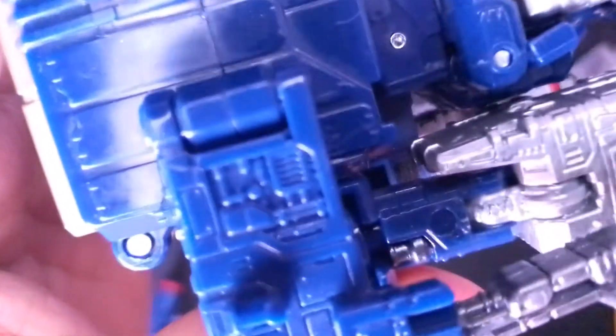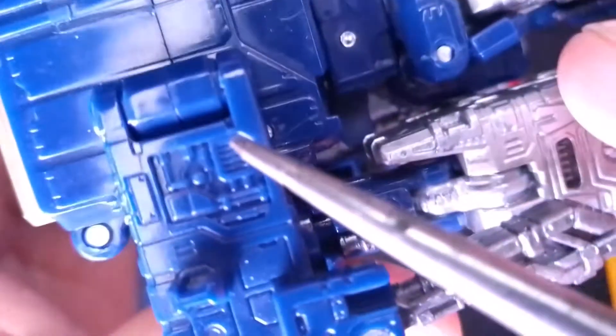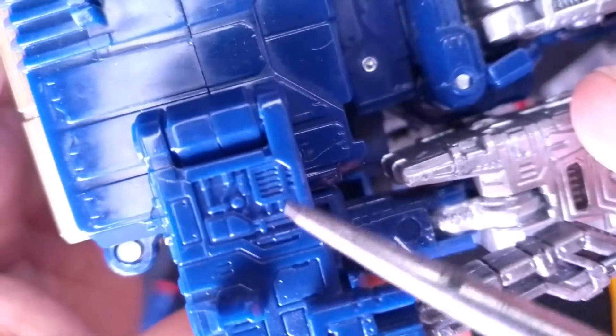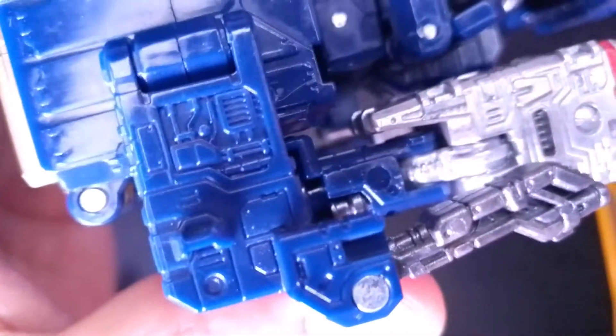That's pretty much all that is there. I guess I could have gone in there and painted these spots here — maybe later on I'll add some silver here, some black, just to finish off the look.